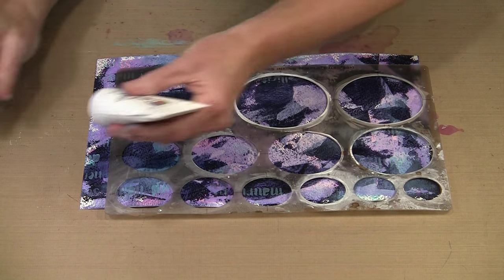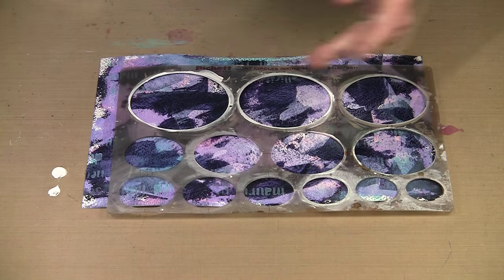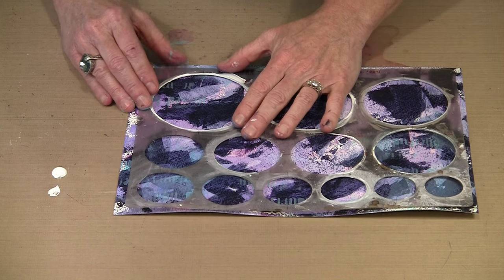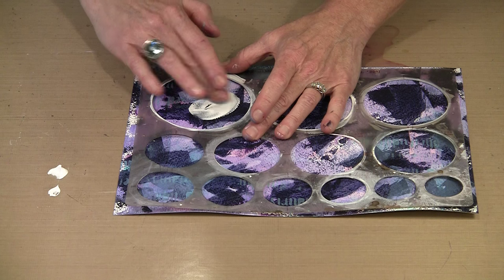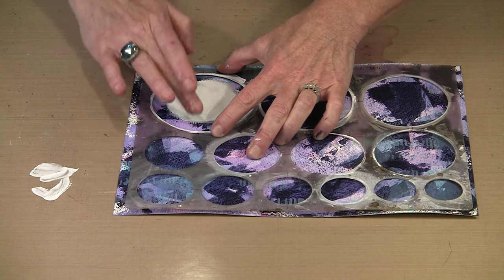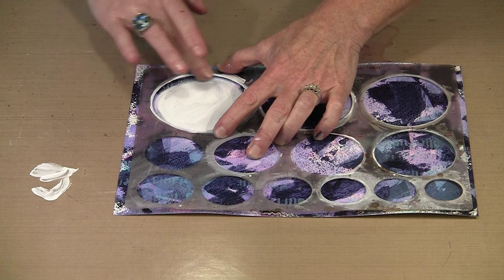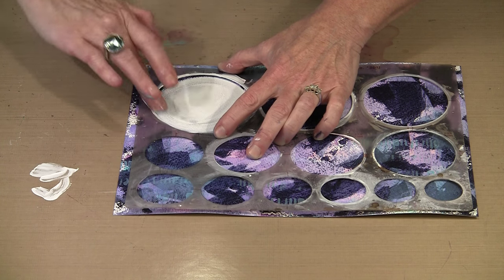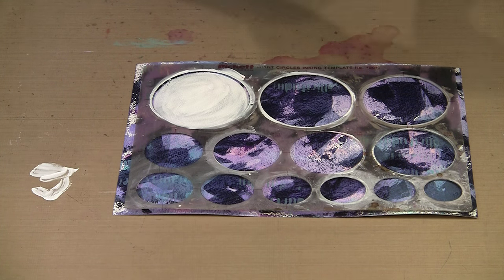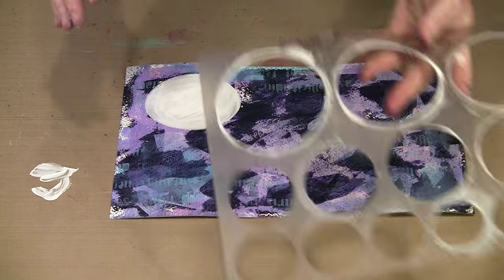I'm going to turn to Dina Wakley's white paint, put a little out on my surface, and I'm just going to smear it in this circle with my finger. That probably wasn't quite enough paint — I might just be able to spread it out. I'm going to put some more out anyway because I want to show you what I'm going to do with our dotted grid. This might change color because what's underneath isn't really dry, but you understand what I'm doing. That's one way to get your circles on there.